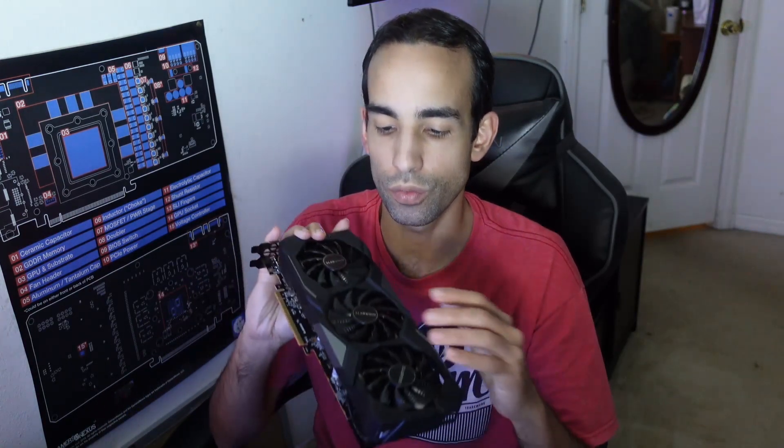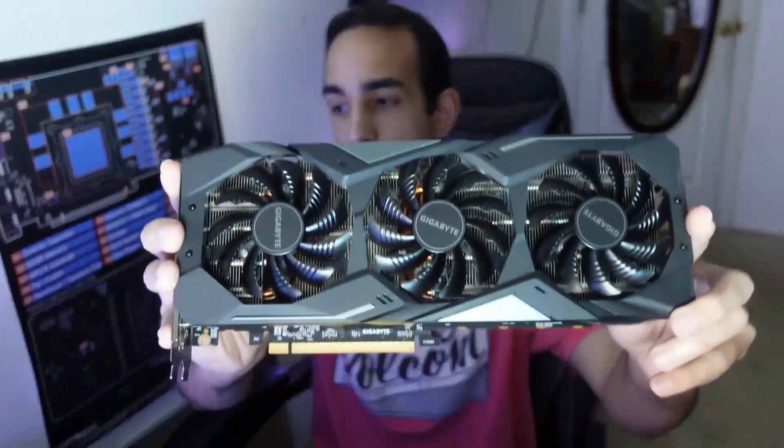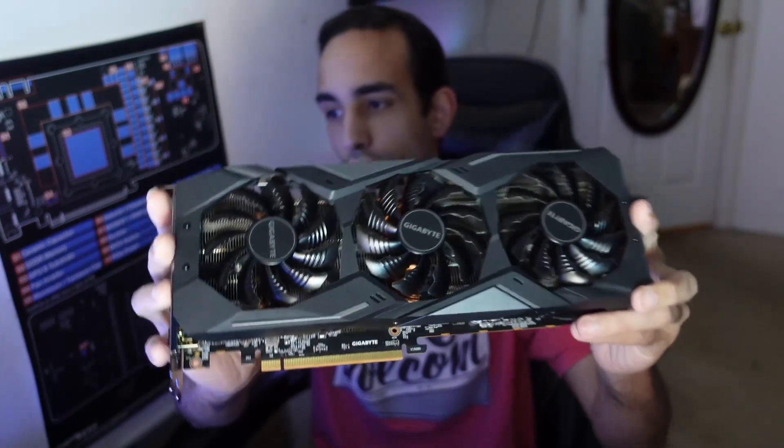Hey, what's going on guys, Vega here from SerpentX Special Forces. What is the first thing you should do when you get a GPU secondhand? Well, the first thing I like to do is tear down the GPU. I did some preliminary tests already, but as you can see this GPU looks pristine — the owner looks to have taken really good care of it on the outside. However, I want to check the state of the thermal paste; this one does have thermal pads on the backside. This is a Gigabyte RX 5700, non-XT model.